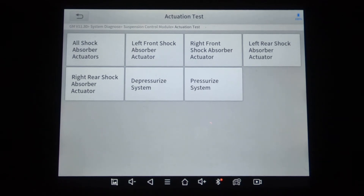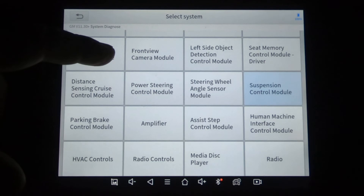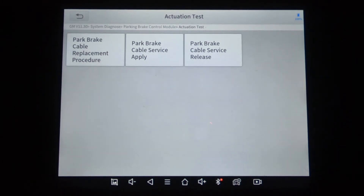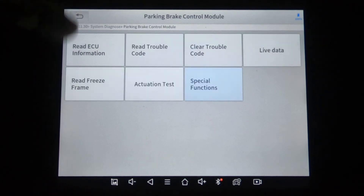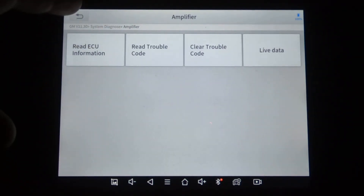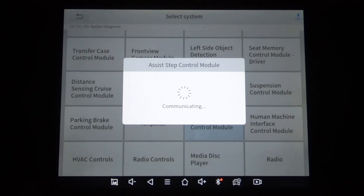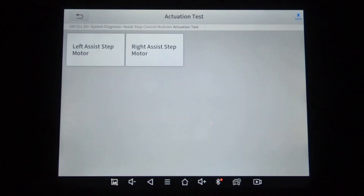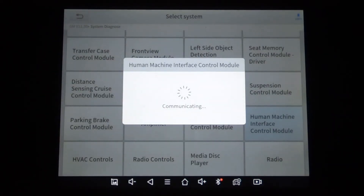This doesn't actually have a suspension control module, but if it did, that's what you would have. A Denali has the suspension control module because it has air-actuated shock absorbers. Parking brake — this vehicle does not have a parking brake control module. That was the amplifier — nothing really to see there. There was an option to have power running boards; this is the assist step control module, so you could actuate the left and right steps if it had them. Human machine interface control module.